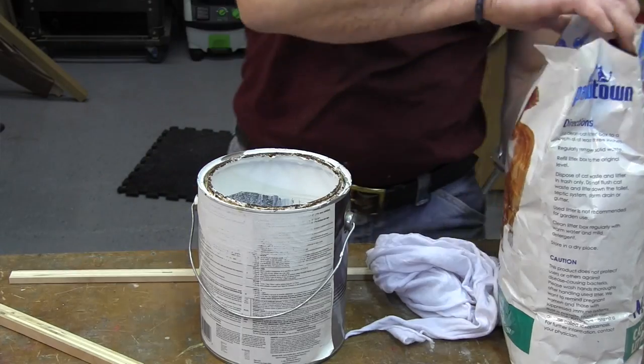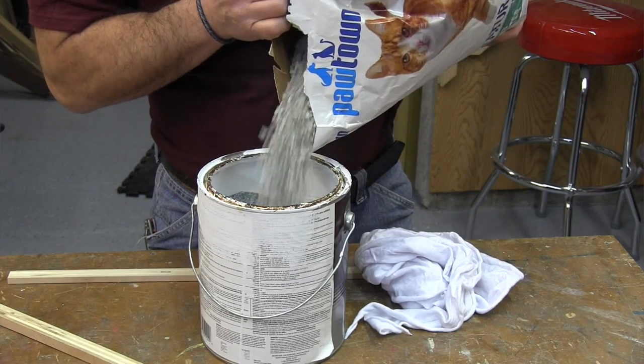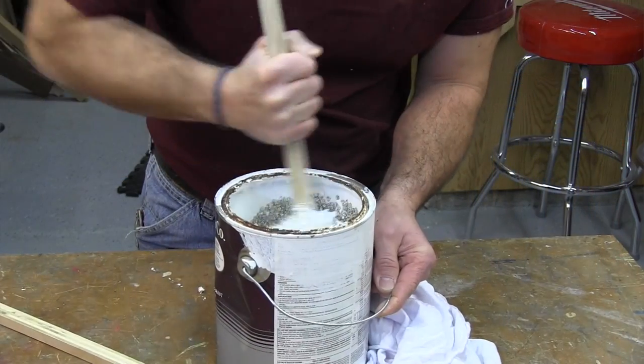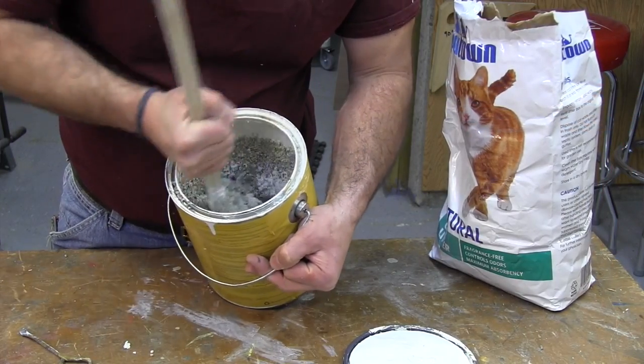For larger amounts of latex paint, I mix equal parts of cat litter into the paint can. If the can is more than half full, I'll use a five-gallon bucket for mixing so you're not making a mess and spilling everywhere. The key is to stir the cat litter in until the paint has an oatmeal-like consistency that won't spill out. Once that's done, let the drying mixture sit for one hour or until it's fully dry.